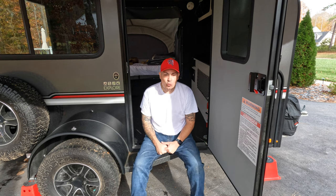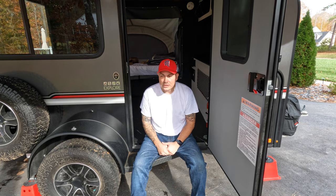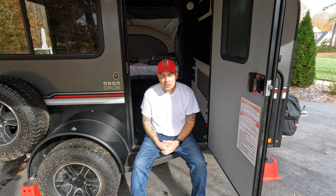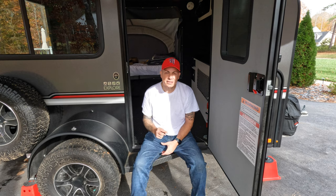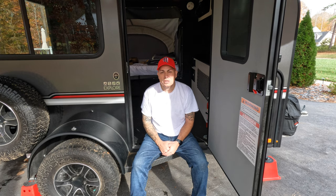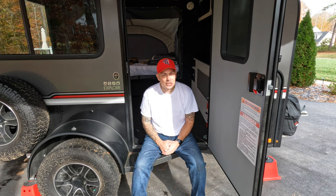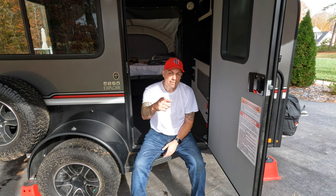I will be doing another review on another aluminum cot that doesn't weigh anything and see how that fits in here. For this one I am going to be leaving an affiliate link below — feel free to check it out. They do come in different sizes and kids will love this especially. Subscribe, give me that thumbs up, share the video, and till next time.